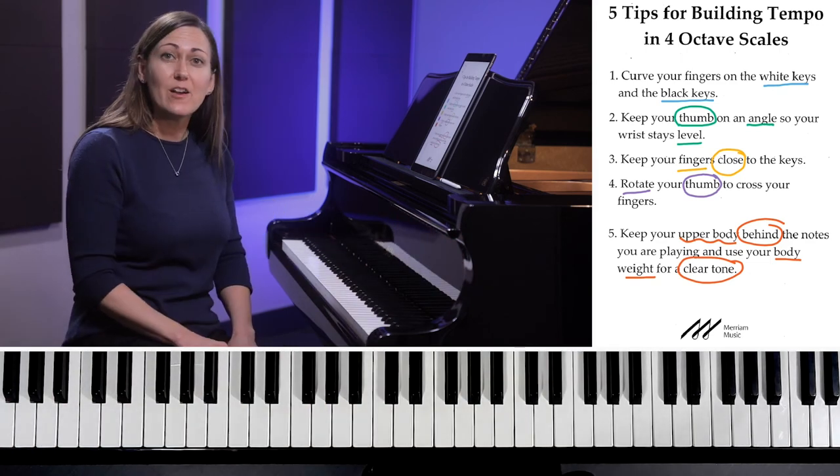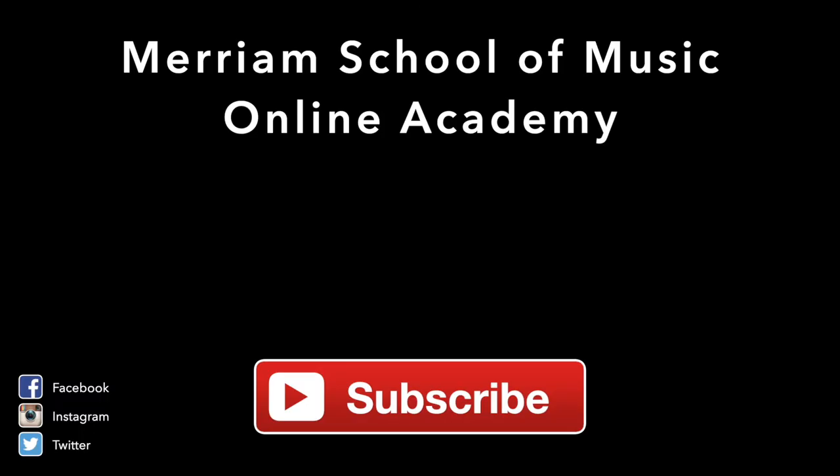I hope you enjoyed this video — be sure to check out other videos on our channel. Thanks for watching Miriam's Online Academy. Check back here for more videos and don't forget to subscribe.